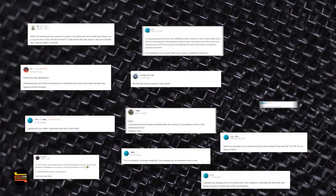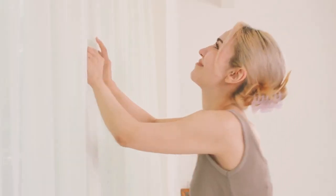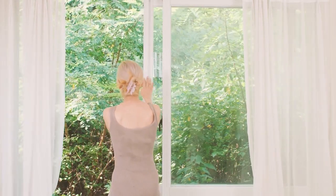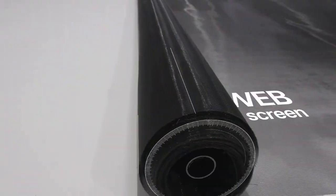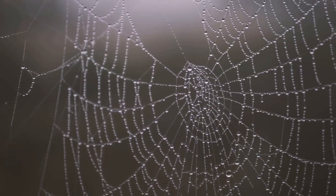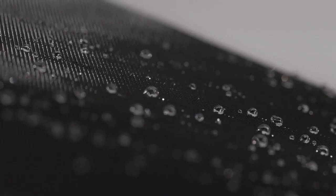We're back with an upgraded Cobweb Window Screen. Thanks to your overwhelming interest in our last project. Ventilation in daily life is essential, but opening windows often invites stress. Cobweb Window Screen DIY Kit solves all these problems. Inspired by the natural ability of spider webs to block bugs and rain, we've created this product.